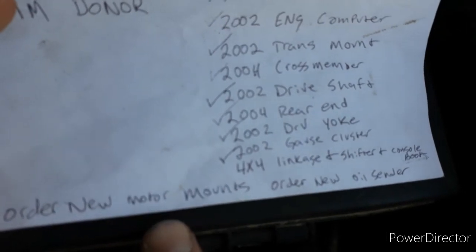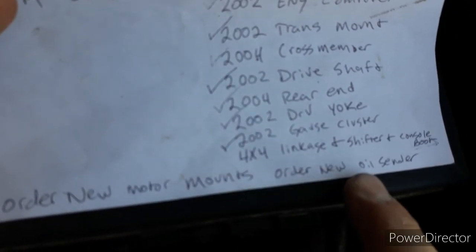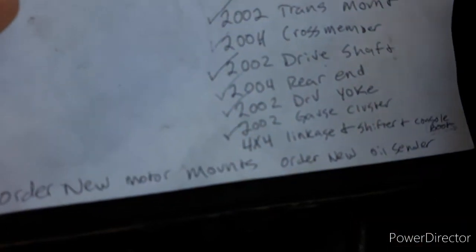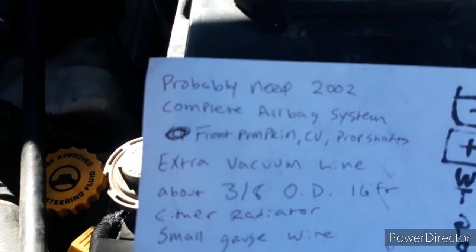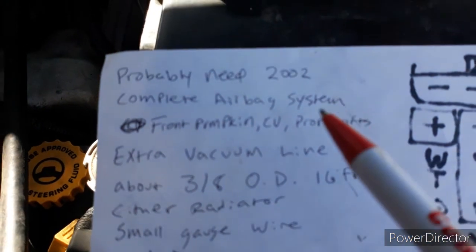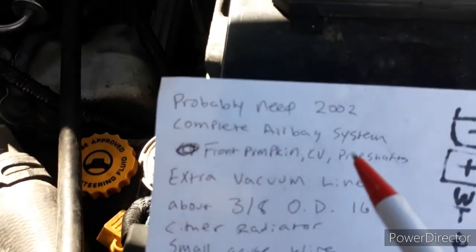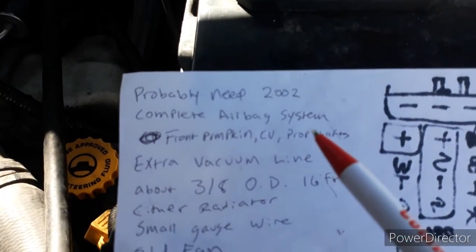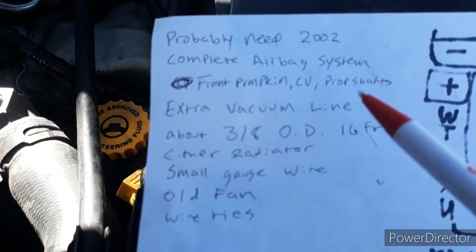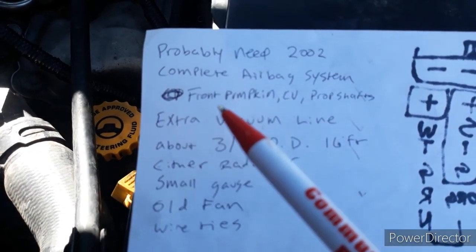Motor mounts are probably going to be no good on both vehicles. Oil pressure sender is probably going to be no good either. My airbags don't work - I do believe I'm going to have to put the whole airbag system from the 2002 into it. I may or may not do that. You're going to want to pull the warning light out of the gauge cluster if that kind of thing bothers you.